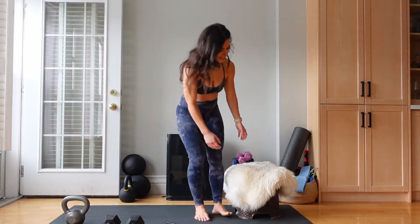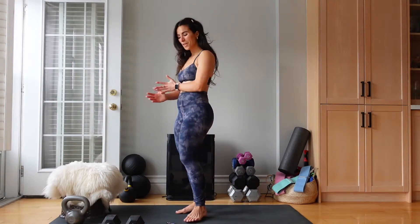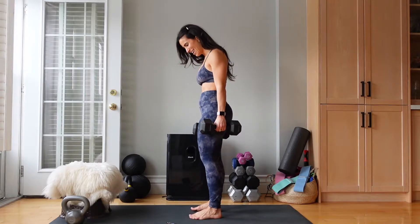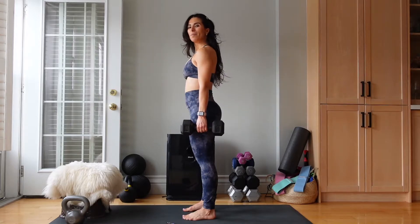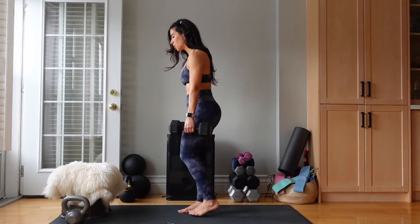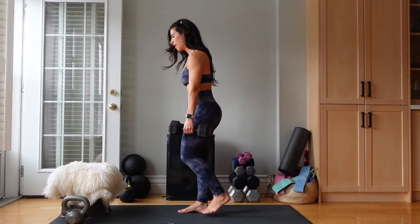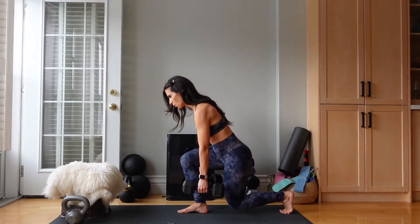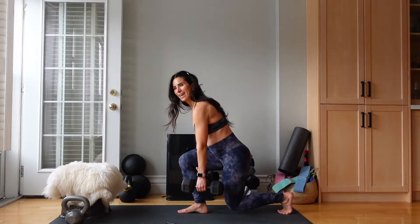Let's move that weight aside. We are going to go into reverse lunges. I'm going to be using my 15s. Take a deep breath in through your nose, out through your mouth. Reverse lunges, 40 seconds, let's go. We're basically working the same muscles in a different way. You can do this. Amazing work.